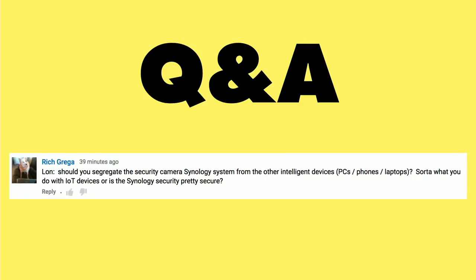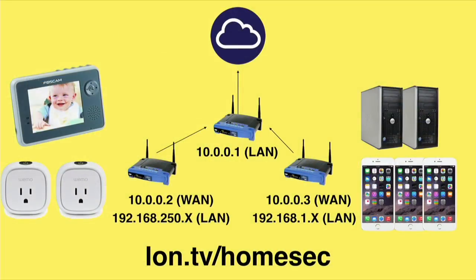Rich Greger writes in with a question about segmenting your network for security purposes if you have a surveillance station running on your NAS. He's referring to something I talked about a couple of months ago — creating a segmented IoT network within my home. I've been concerned about light bulbs and other devices that don't get their firmware updated often. Steve Gibson from the Security Now podcast talked about creating a multiple-router network where computers are on one router, IoT devices on another, and both plug into a third router that goes out to the internet.